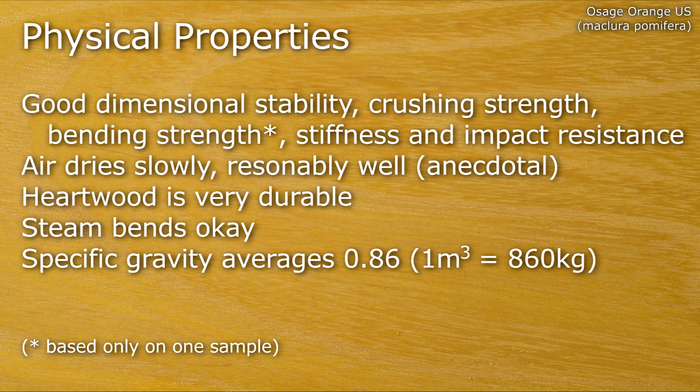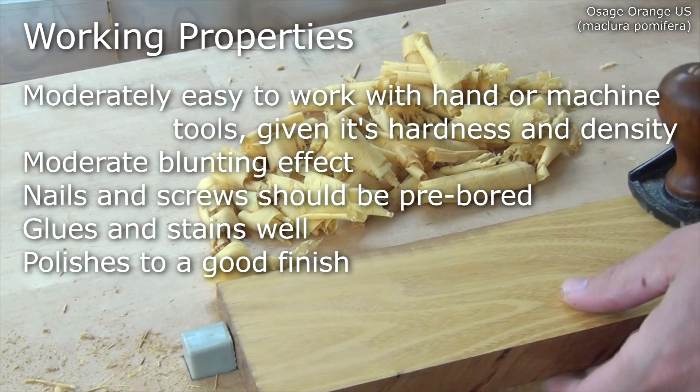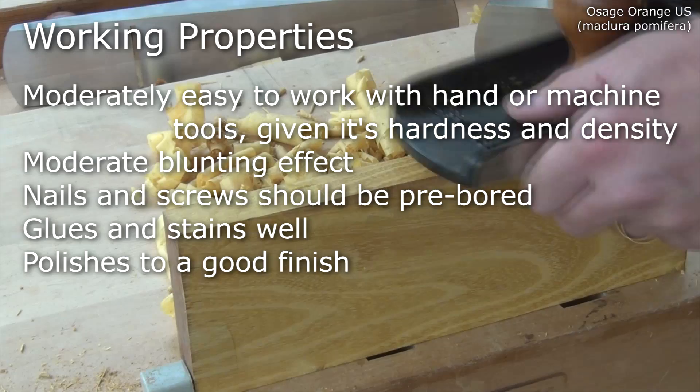Despite its hardness and density, it's moderately easy to work with both hand or machine tools. It has a moderate blunting effect. Nails and screws should be pre-bored for. It glues and stains well, and it polishes to a good finish.